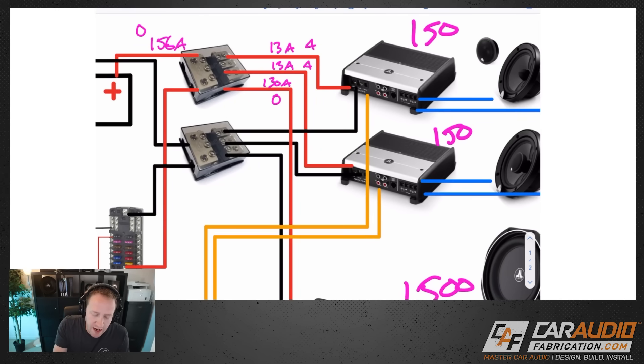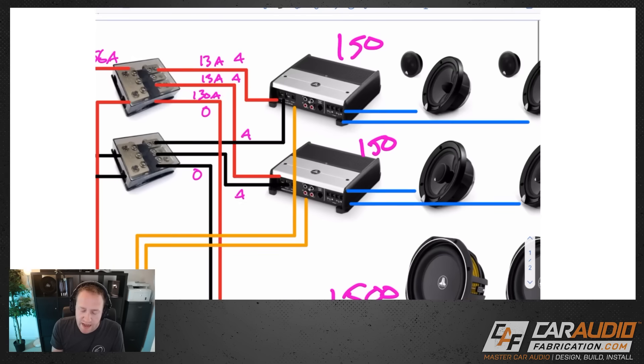Keep in mind that whatever wire size you use on the positive side, it's a full circuit — so we want to use that same sizing on the ground side as well.